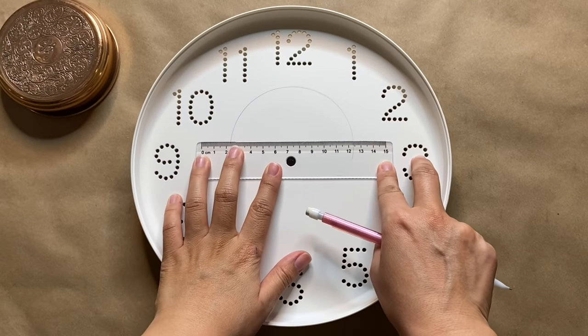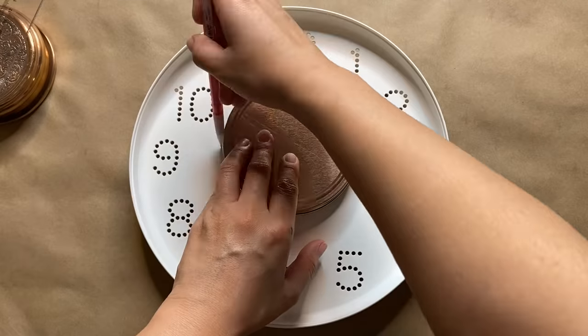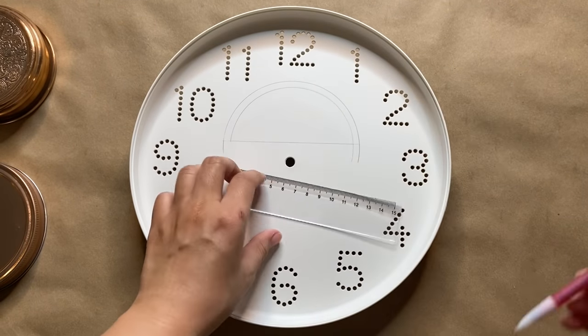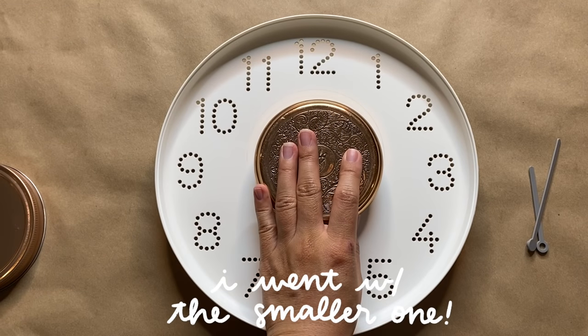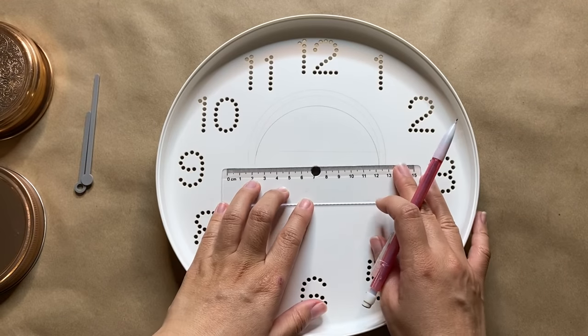I'm using a lid to create a half-sun design and I actually tried two different sizes to see how it would look with the clock hands — it was a little bit of trial and error to get it just right. If you've been watching my channel for a while, you probably already know that I love designs centered around the sun, the moon, and the stars.